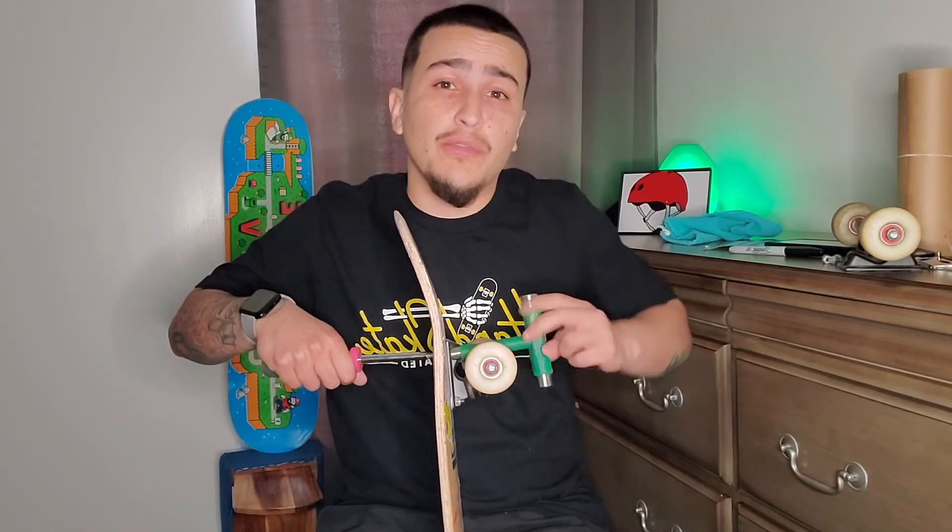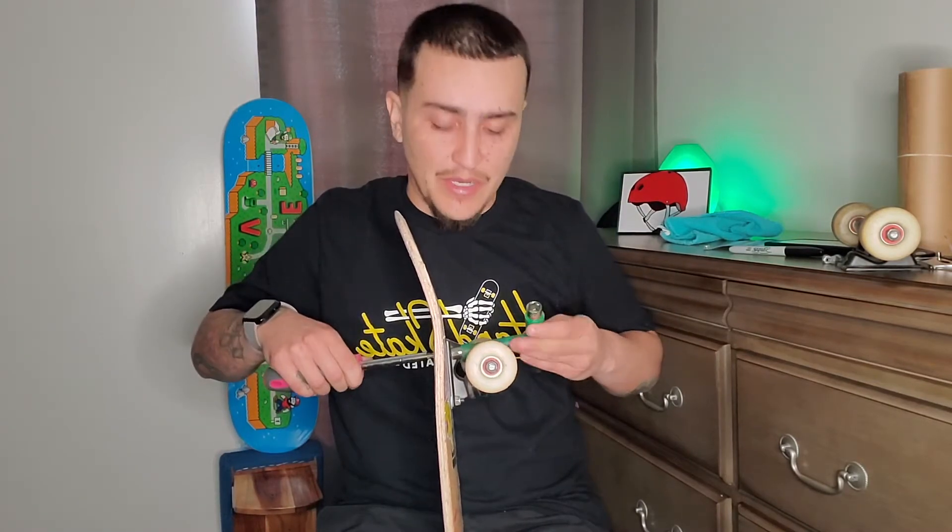Tip number two is skate as much as you can. Try to skate every day if it's possible. The more you skate, the better you're going to be and the more comfortable you're going to get. It's really overall just very helpful, plus it's really fun. It's a good time to get out there, skate, and get some exercise in. Getting the second set of trucks off — getting pretty excited to set this new board up.